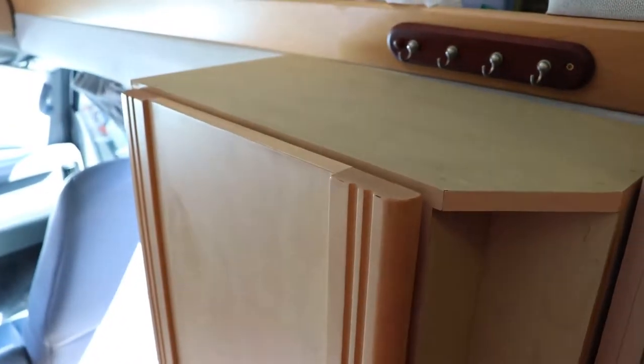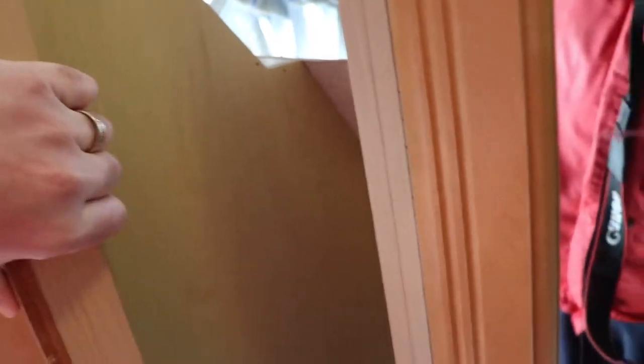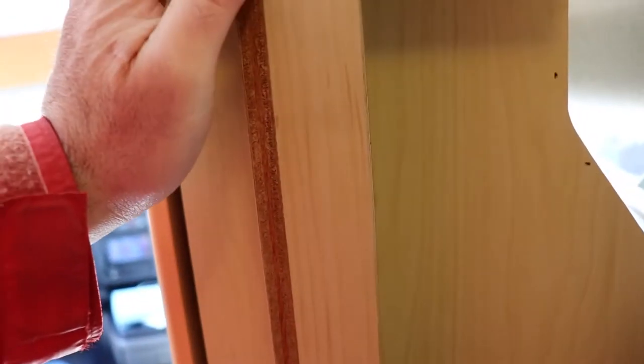The neat thing about this wardrobe is that it matches the material of the van and kind of matches the height. This hook won't work anymore, but there's a big three-inch gap that got built into it for some reason. Trying to figure out how to make this thing safe is the other issue, because you can't have it flying out of the van if you get into an accident.